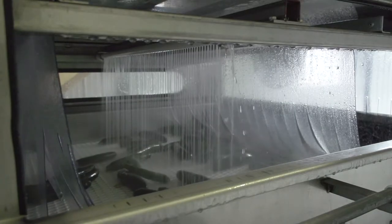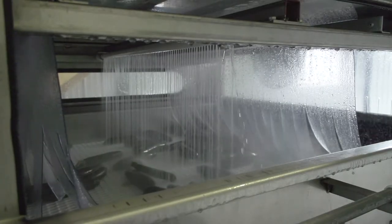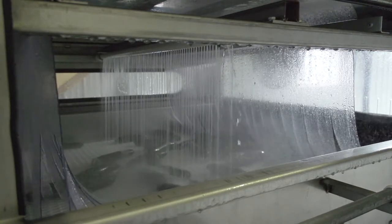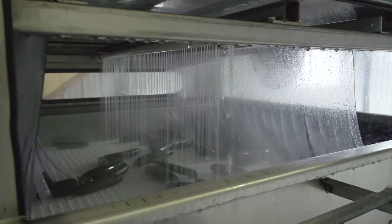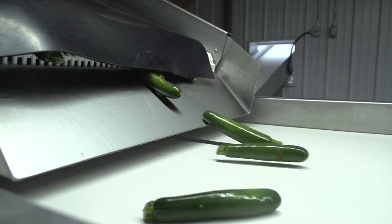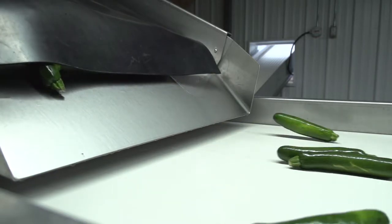When it leaves the wash area, the produce will then enter the fresh water rinse cycle where an overhead high volume rain bar flushes away any remaining soil. After this sanitation process, the produce can either leave the washer or meet the optional overhead blow dryers.